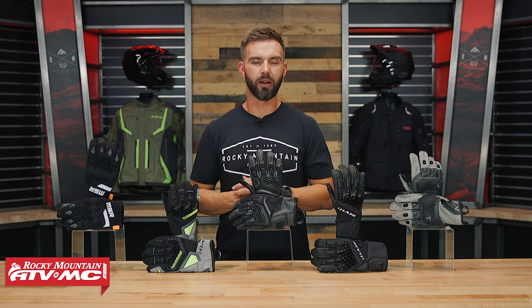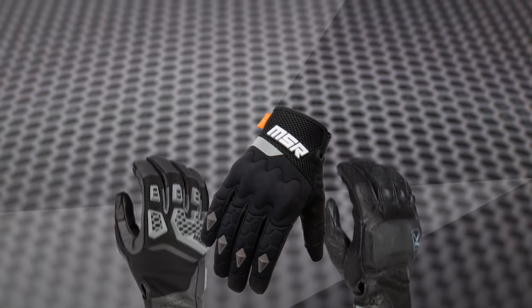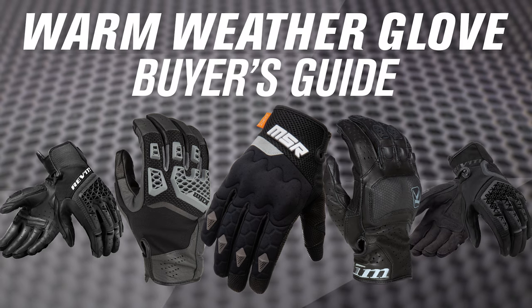Hey, what's going on everybody? Chase here at Rocky Mountain. Thank you for checking in. Today we have our 2023 Dual Sport Adventure Warm Weather Glove Buyer's Guide.